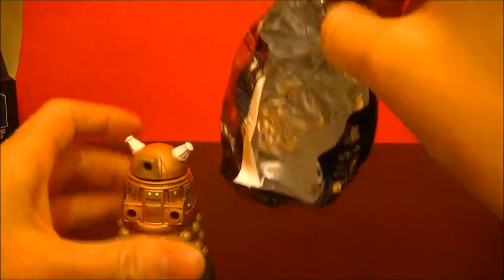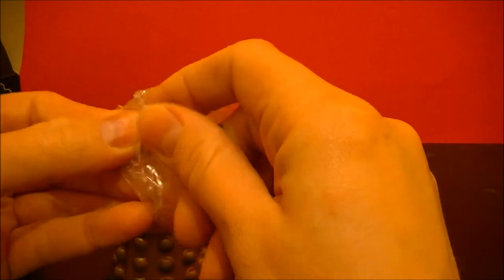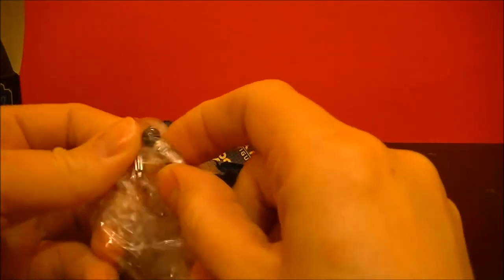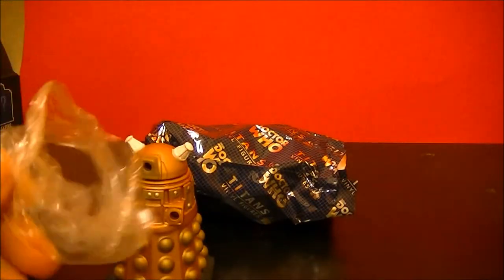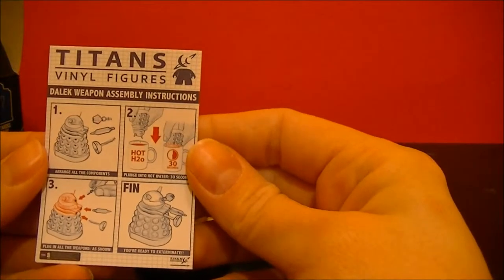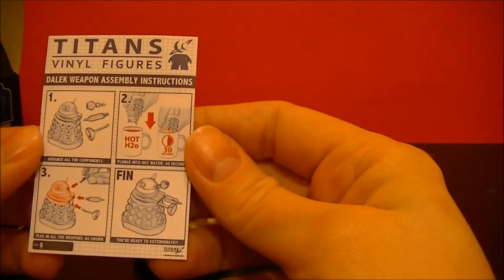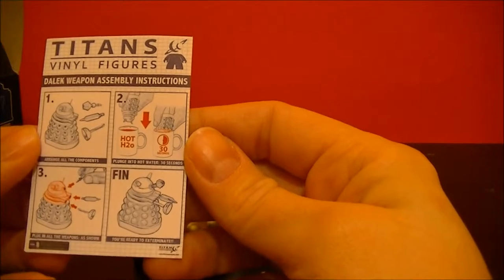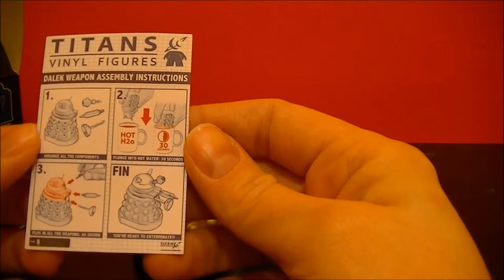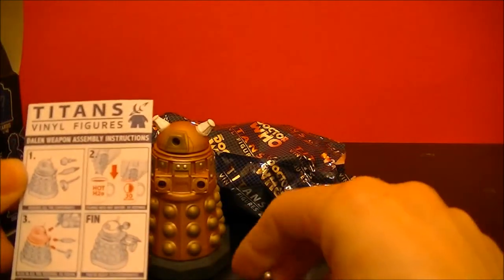Ooh, it's a Dalek! Let's see what else is in here. So here's the assembly instructions — weapon assembly instructions. Looks like you plunge it into hot water for 30 seconds, plunge in all the weapons as shown, and you're ready to exterminate.